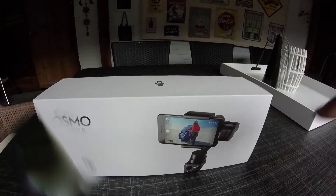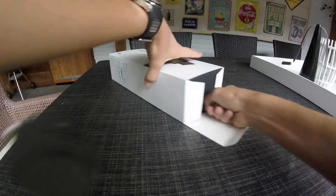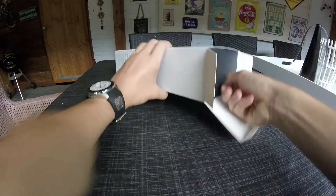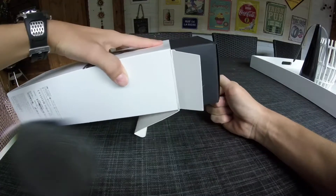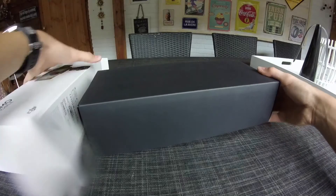Let's get into the package. You open it here and then just slide the box out. And there it comes — very high quality.